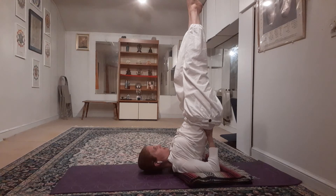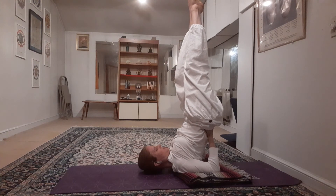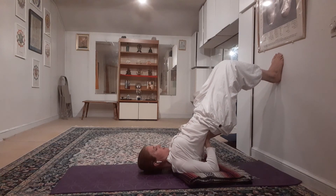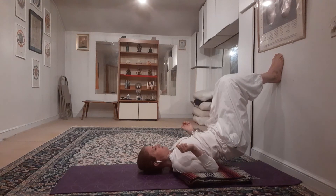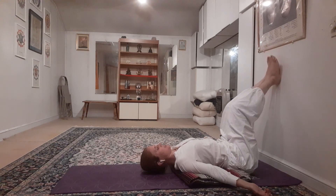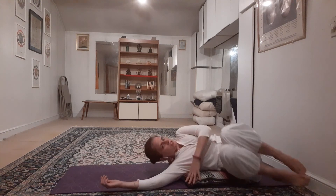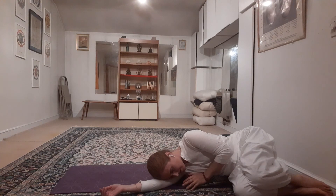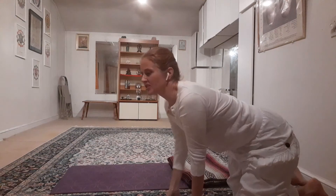Initially you don't want to hold it for too long — hold it until you start to feel a little weakness or wobbling, then come down. The next time, try to hold it a little longer to build strength. To come back down, take the hands off the back, roll down, and rest with your feet up for three to five breaths. Then take the feet all the way down, roll onto your side, rest on your side for a few breaths, and come up to a seated position.